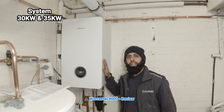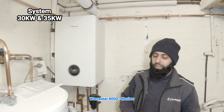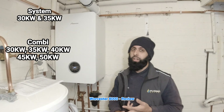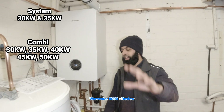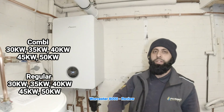This boiler is a system boiler. It comes in two versions: the 30 kilowatt and the 35 kilowatt. It also comes in a combi — the combi ranges from 30 all the way up to a massive 50 kilowatt boiler, which gives around 20 to 25 litres of hot water. You also get a regular boiler in this range, 30 to 50 kilowatts.